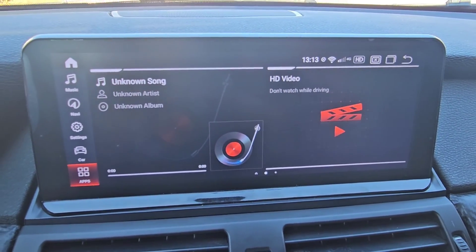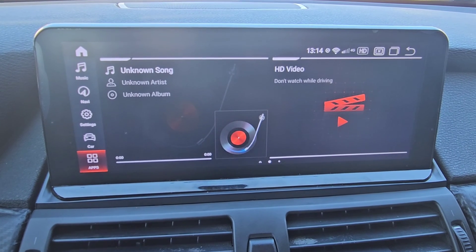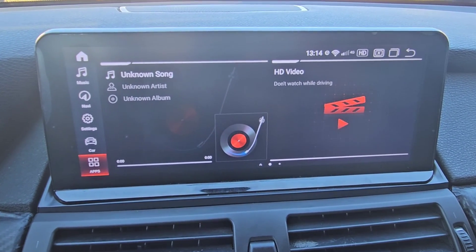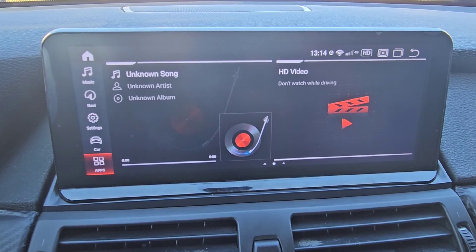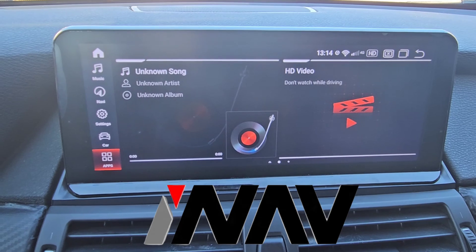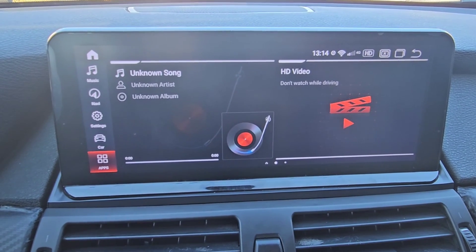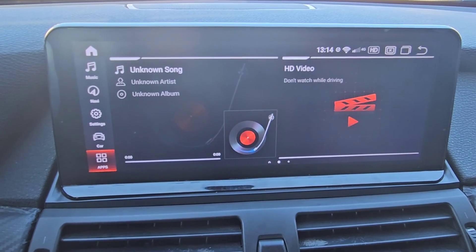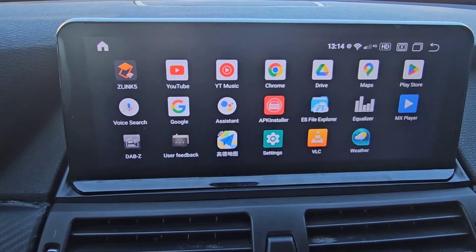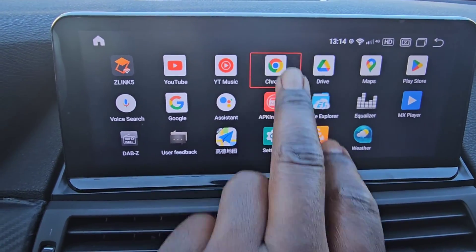Alright guys, so today's video is to show you how to install Netflix on your Android head unit — that's any Android head unit. Mine in particular is an iNav head unit and I'm going to show you how to install it. So the first thing you're going to do is hit the apps area and then go to Google Chrome right here.